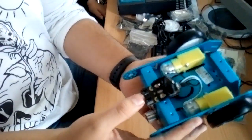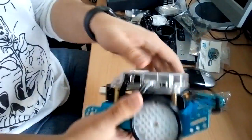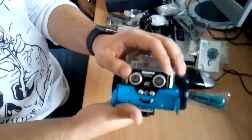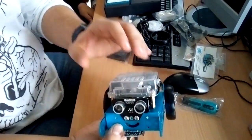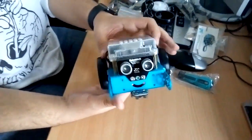We also have an infrared sensor to guide the machine, and an ultrasonic sensor for the machine to locate where objects are. That's it, thanks.